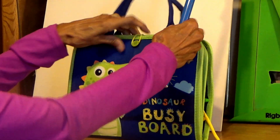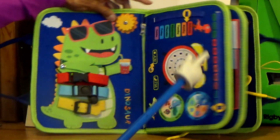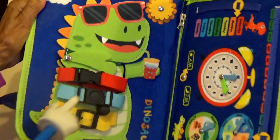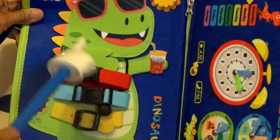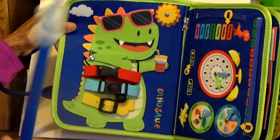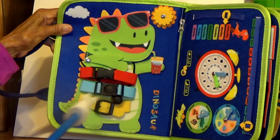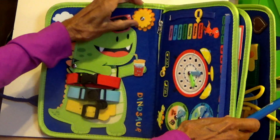Let me open it up here. Here's our dinosaur, boys and girls. What you're going to be doing here is learn how to buckle things. You're going to use your fine motor skills — which are your hands — to learn how to do different types of buckles. And this thing moves.